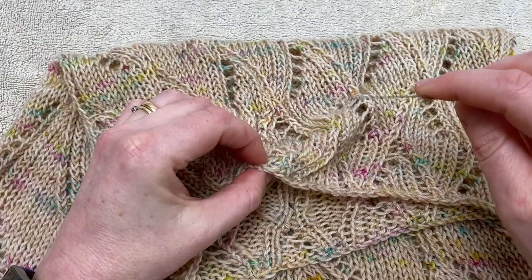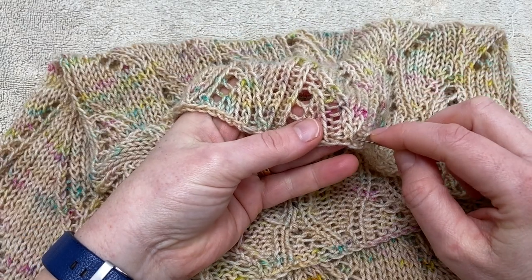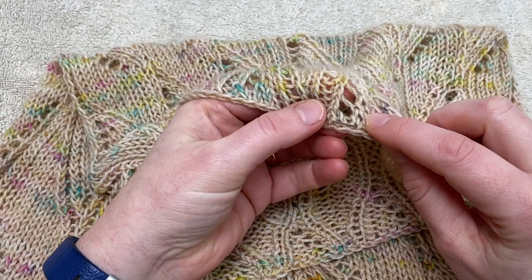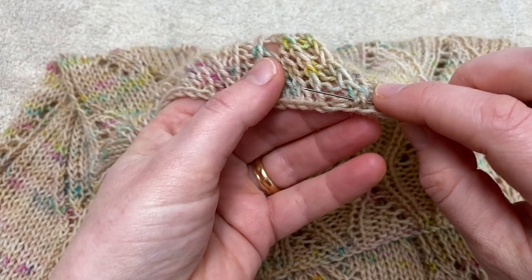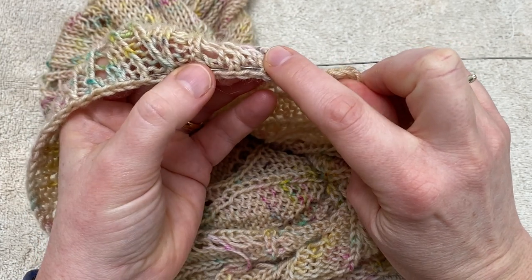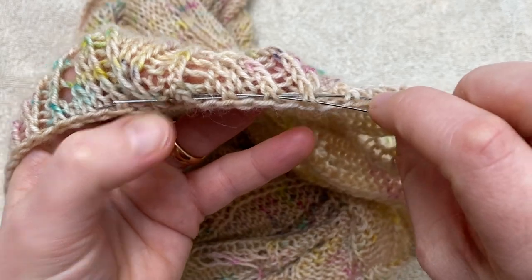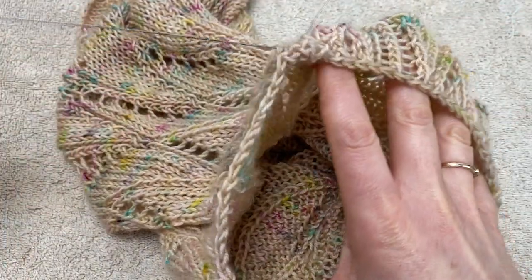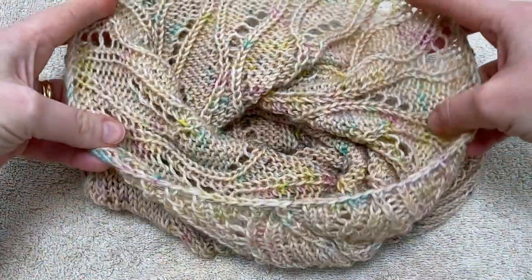The next task is to thread your flexible blocking wire all around the top edge of the cowl, going under and over alternate stitches along the cast-off edge. Once you get back to the beginning, overlap the two ends of the wire by a few stitches to keep everything neat. Thread a few stitches through both ends of the wire, then pull the shorter end through and open up that top edge so it's nice and wide.